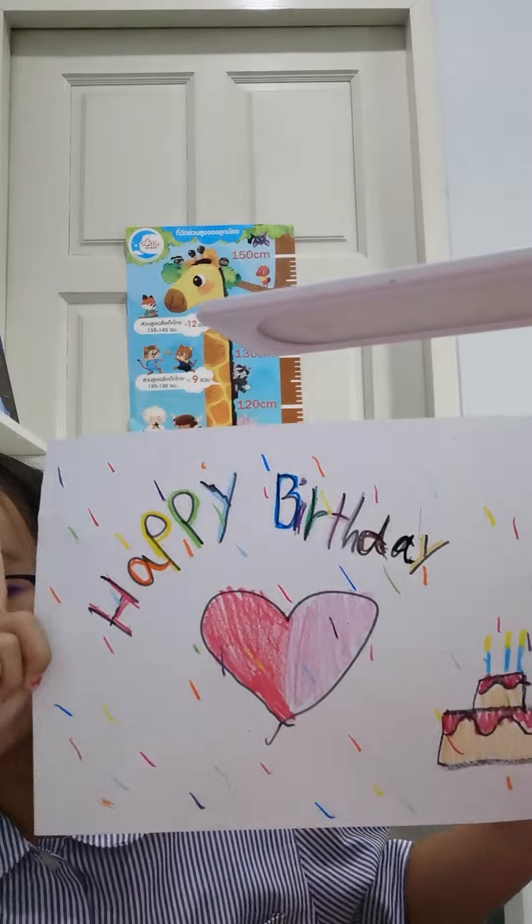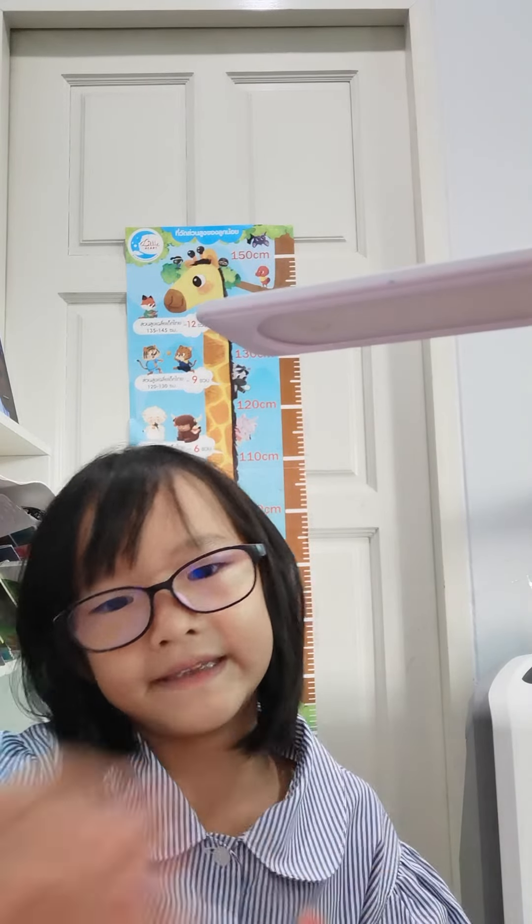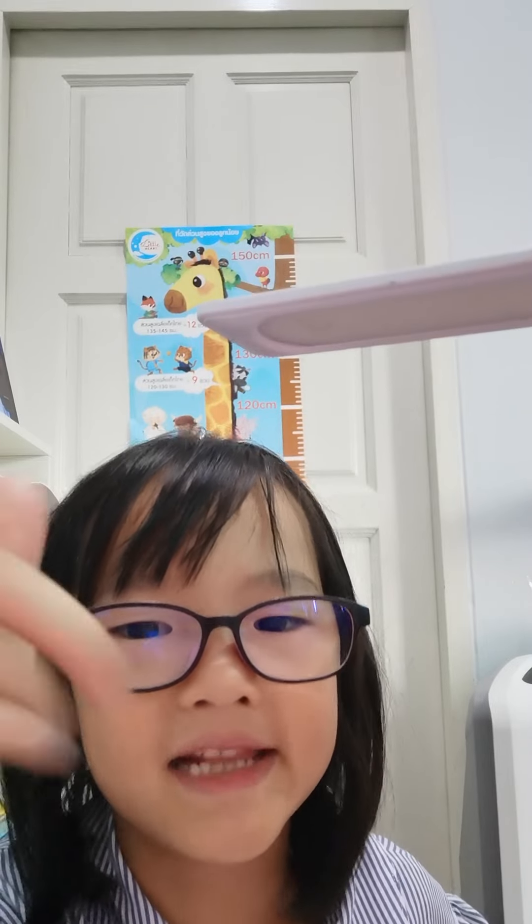I'm done with the drawing, so I hope you enjoy my video. Subscribe for some more. Bye, I love you all!